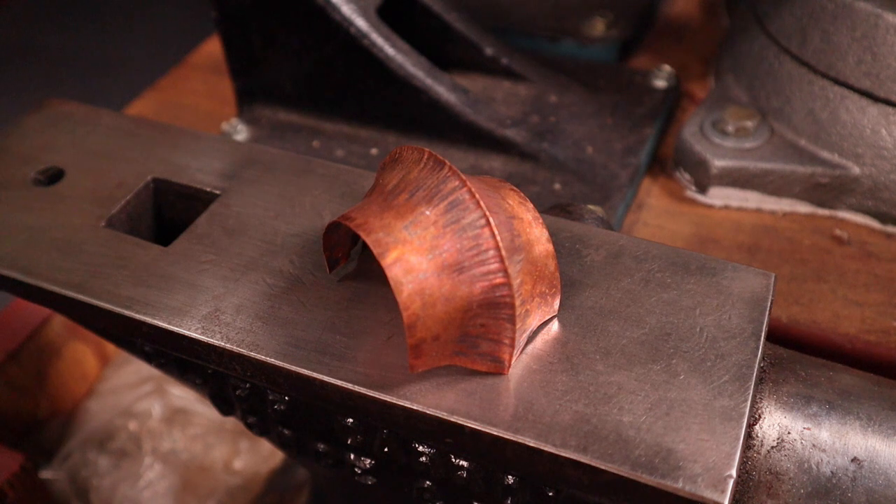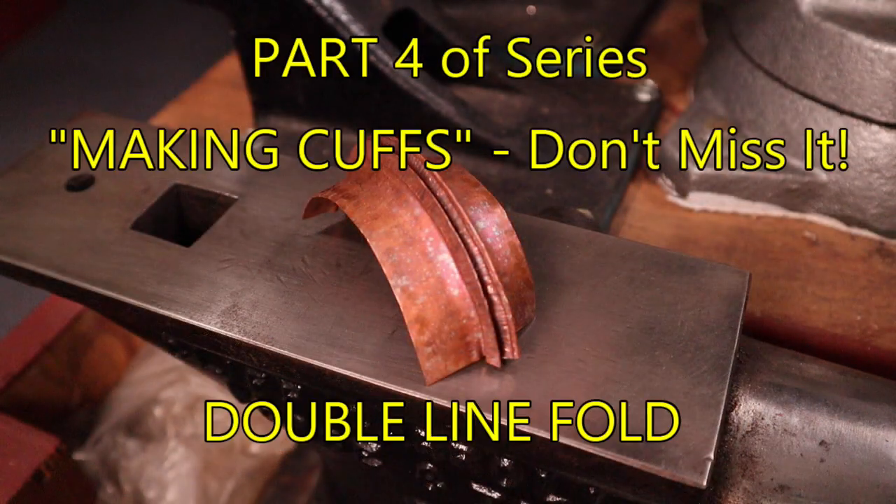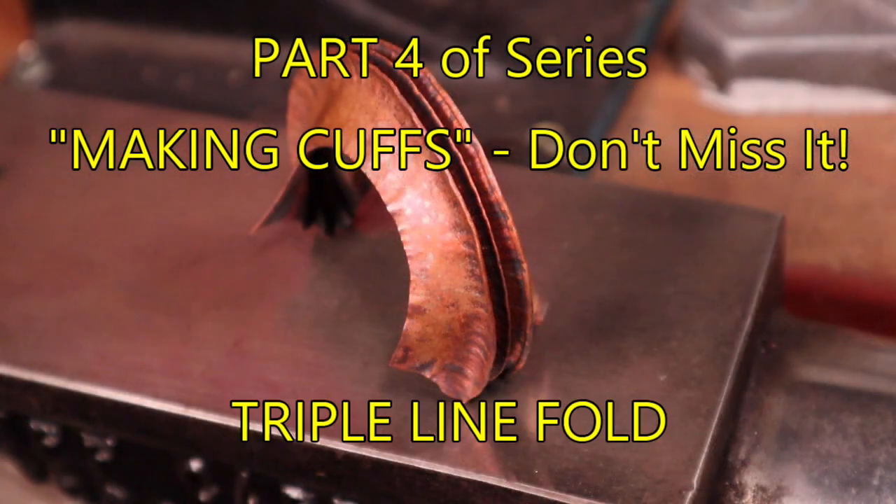To make a cuff, you can use what you've learned in part one — the single line fold. Fold the metal with a single line fold and start forging on that line. It will start curving around and making a cuff shape. Just make sure you have a piece long enough to go around your wrist. You can do the same thing with a double line fold — make it on a straight piece first, then forge that double line fold and it will curve right around into a neat cuff shape. Same thing with your triple line fold from part one. Really neat, fun, handsome cuffs.